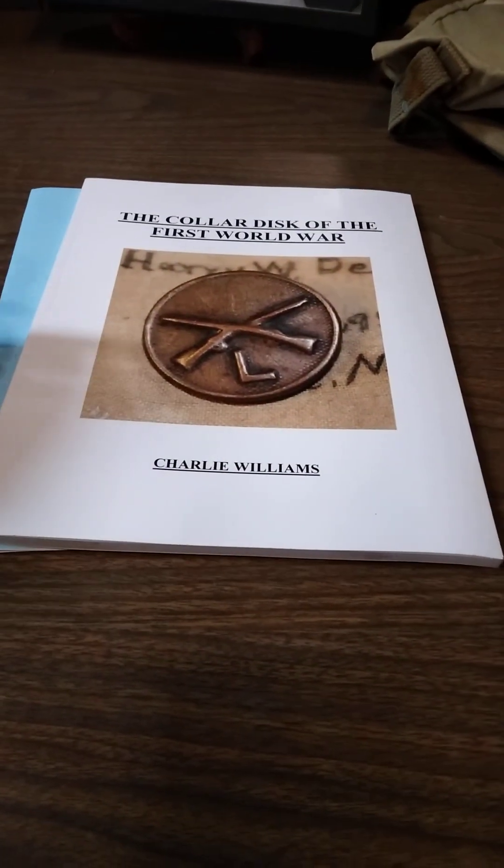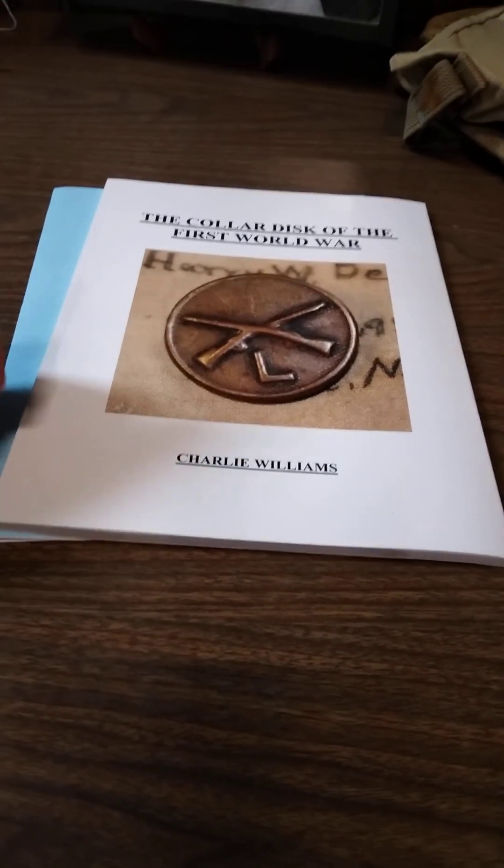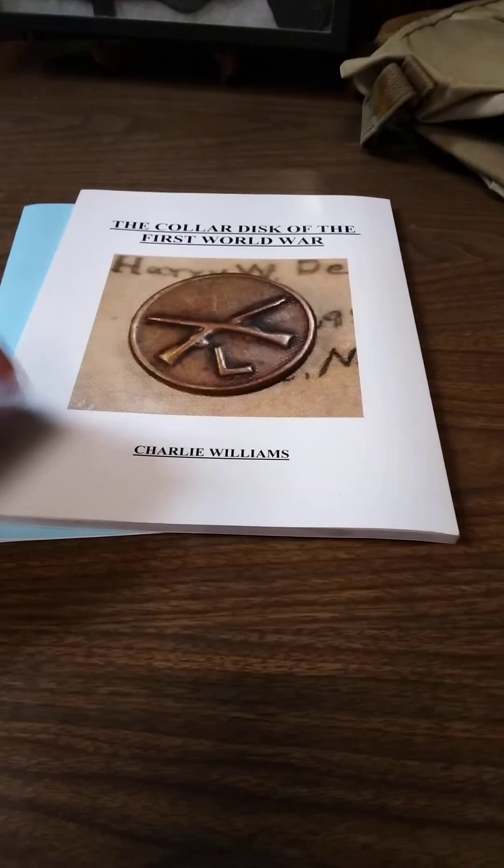Now you're sitting there kind of going, $40, that's a lot of money. I could buy stuff with that. And if I don't buy the book, then I can just run out and buy more stuff. Okay, yeah, that's true.